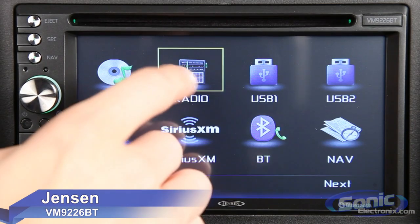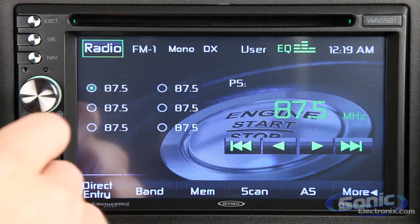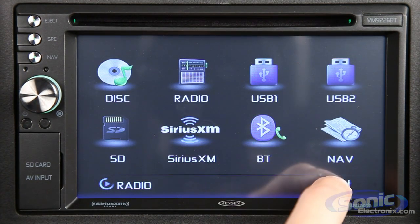This year, Jensen has released an all-new in-dash double-DIN receiver, the VM9226BT. This deck is ideal for people looking for a head unit that has all the basics and more with reliable Jensen quality.